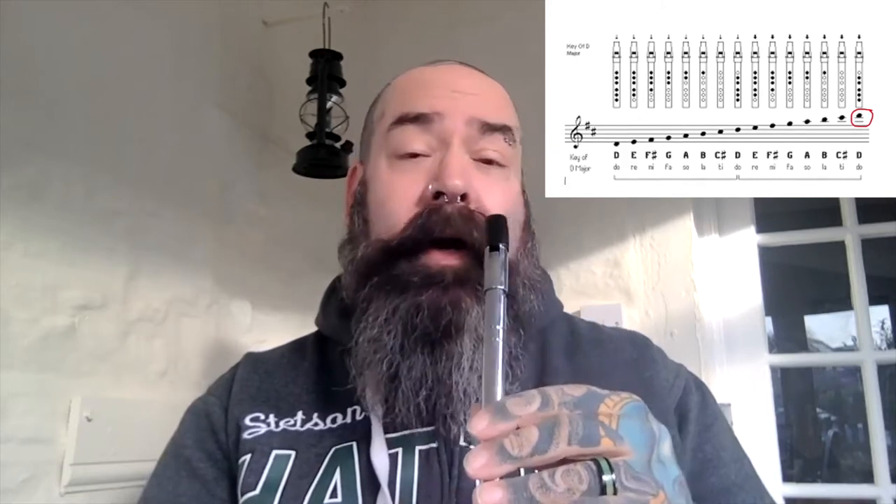For those who may want earplugs — this note is quite high and shrill — we have the highest note: high D. We can go higher but it's not advised; it's not good for your hearing and probably not good for your pets either. For high D, you can either use a two-fingered high D or just use the same fingering as middle D and blow a little bit harder. On the Leo whistle, the two-finger version works nicely.